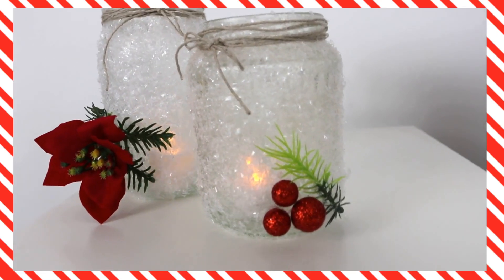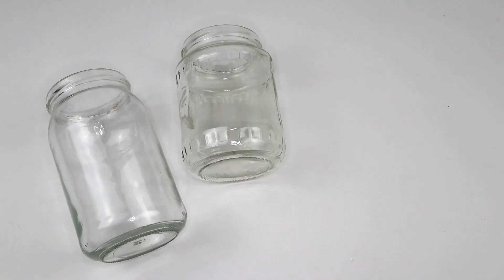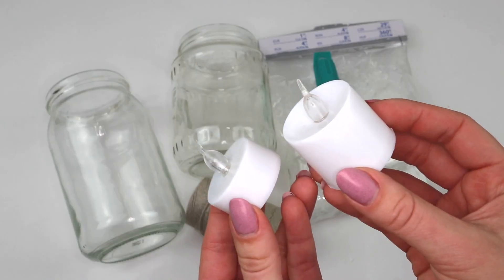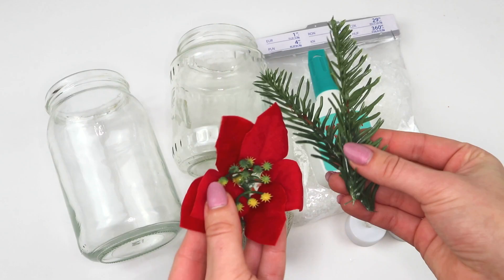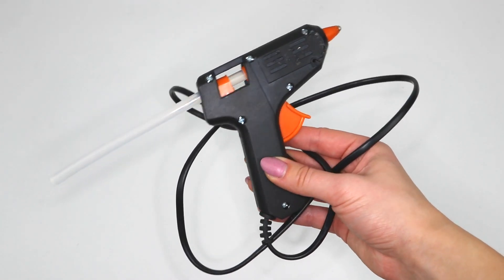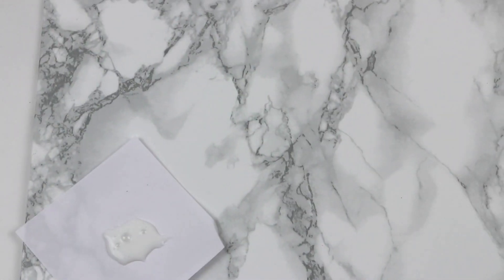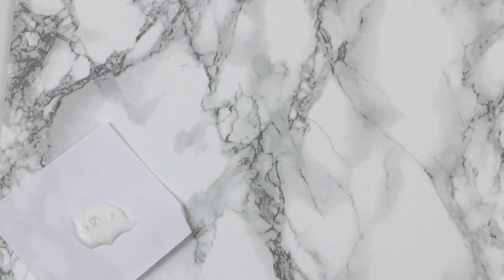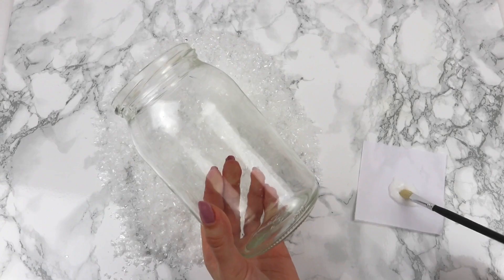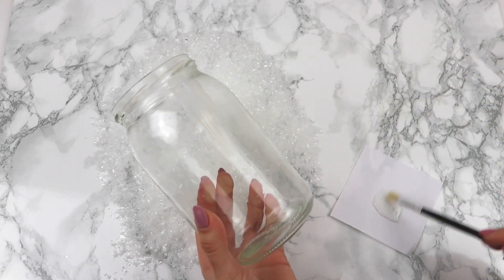Do stworzenia kolejnych świeczników, które wyglądają na bardzo zmrożone, potrzebujecie słoików, sztucznego śniegu, kleju w płynie, sznurka, świeczek — ja akurat używam sztucznych — kilku świątecznych ozdób oraz gorącego kleju. Na początku wylewam trochę kleju na kartkę i podsuwam podkładkę. Następnie wysypuję na nią sztuczny śnieg i za pomocą pędzelka maluję klejem słoik, żeby obtaczać go w sztucznym śniegu.